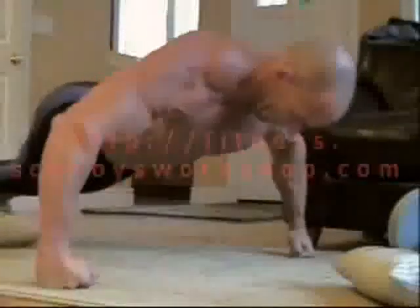We're going to use really strict form — go down slowly and up slowly, no cheating. We're going to do as many as we can without sacrificing form, just keep it nice and slow. No arching your back, no swinging — just keep really good form.